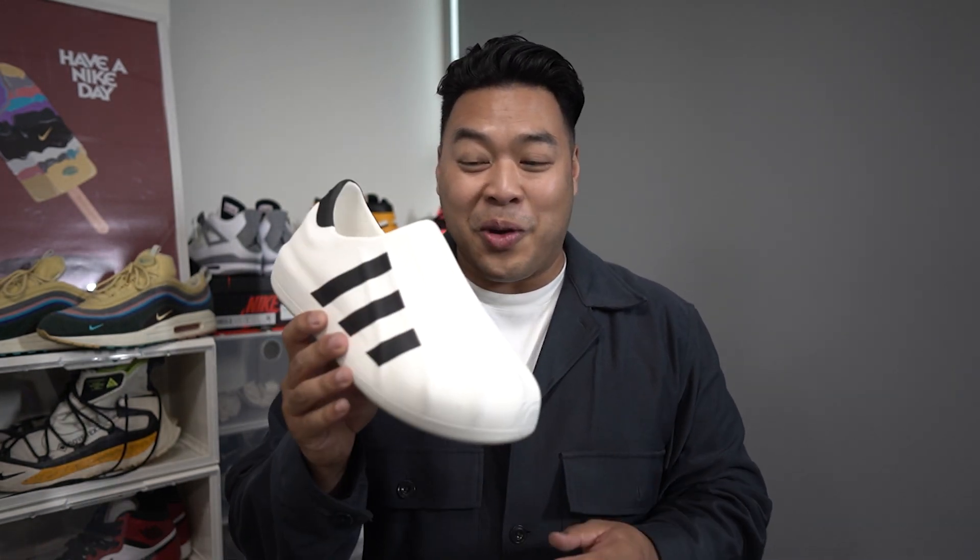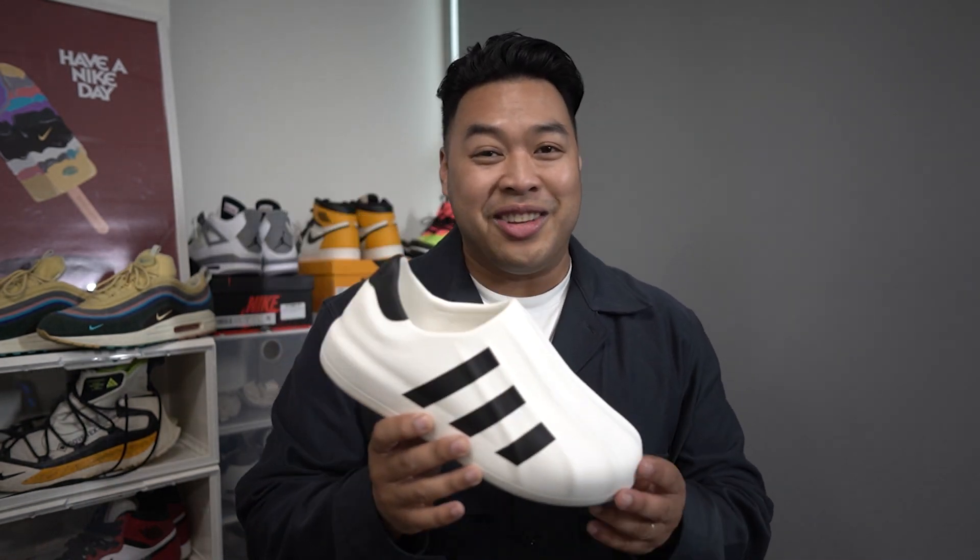I know 2023 has just started, but this could already be one of my most favorite sneakers of the year already.